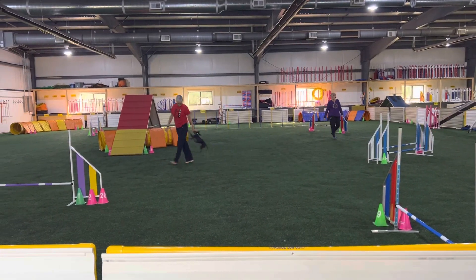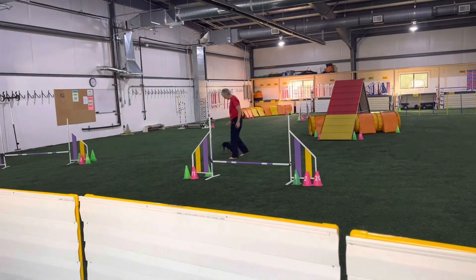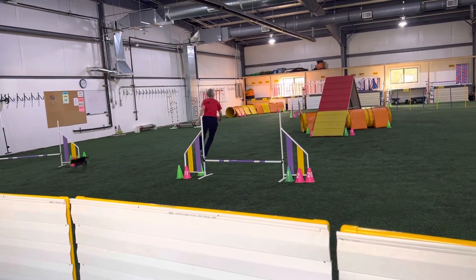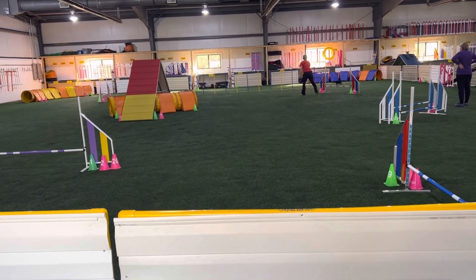You ready? She reacts to you really quickly now. Jump! Come here. Jump! Jump! Wait. Jump! Jump! You got it. There you go.